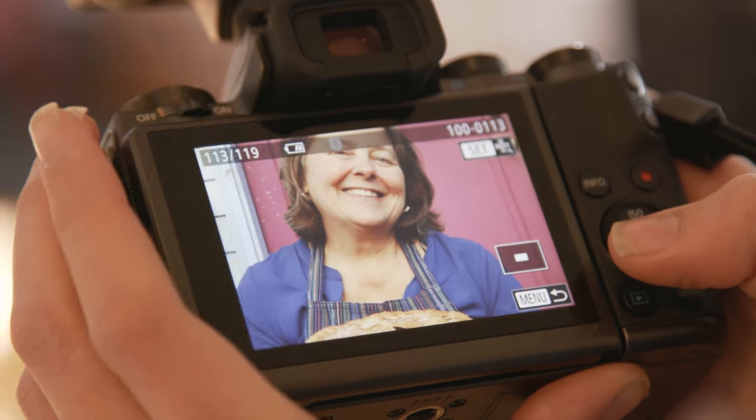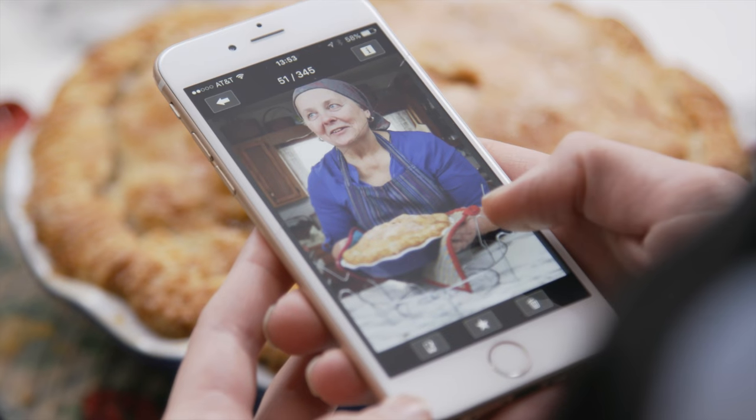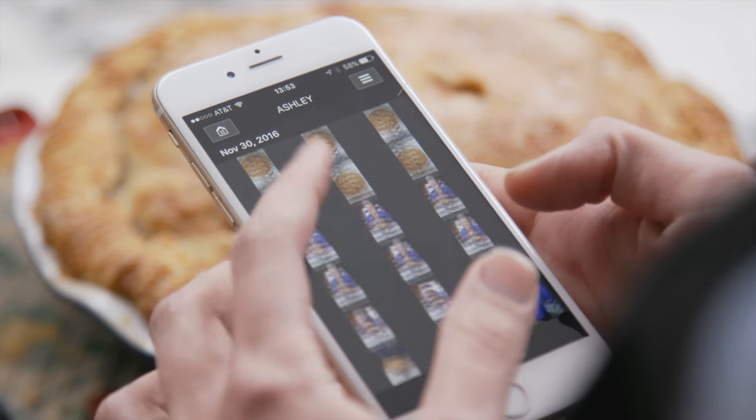I used to do all of my editing on a computer, but these days I'm using a phone more and more for quick edits and posting pictures to social media.